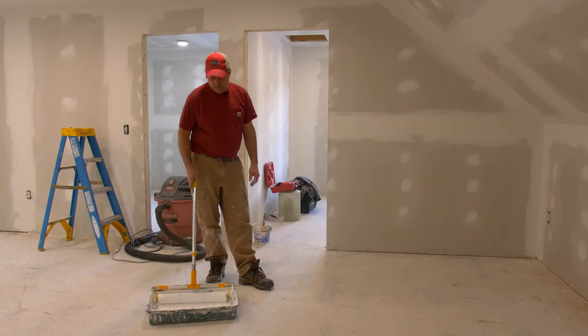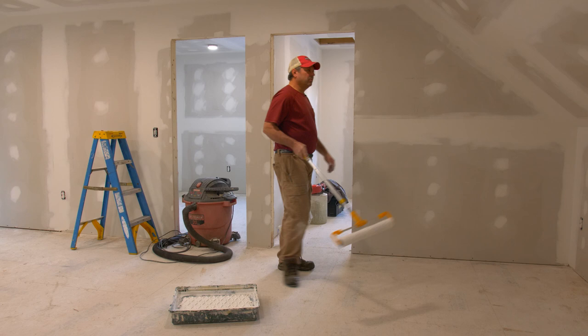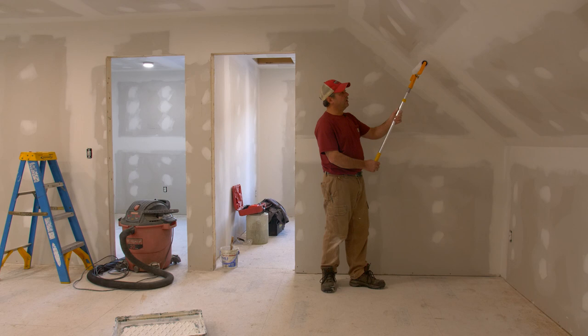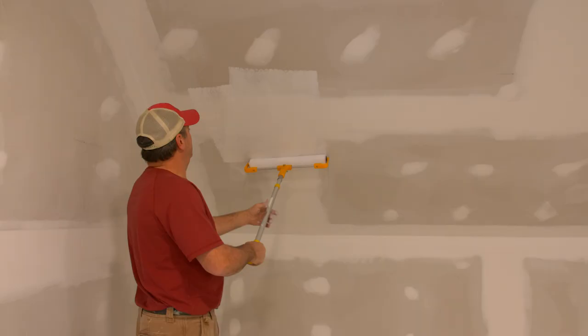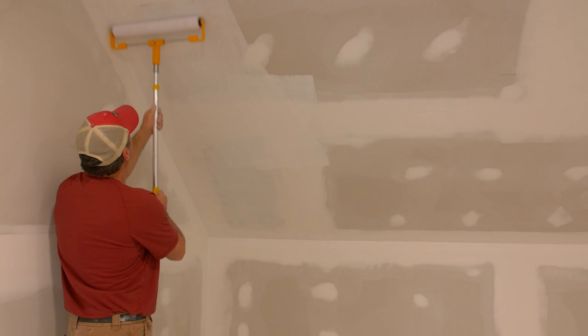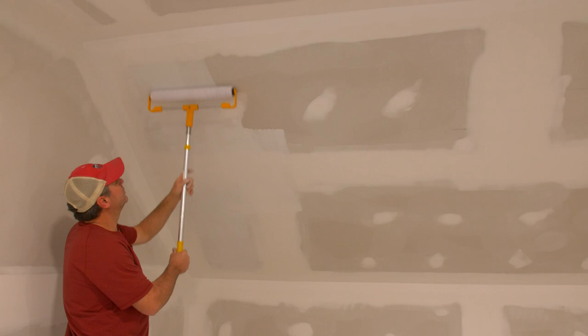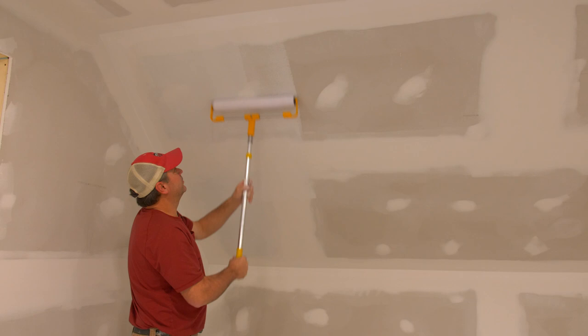When you start to paint a wall, just choose a side — some people are comfortable working left to right, others right to left, it doesn't matter. Take your loaded roller to the wall and don't start right up tight against the corner, because you're going to offload the majority of your paint in the first two or three feet of the roll. Do a little zigzag pattern in the middle of the wall just off the corner, then go back and pick that paint up and bring it all the way up and down. A nice even pressure — if you push too hard you'll leave a heavy line of paint.